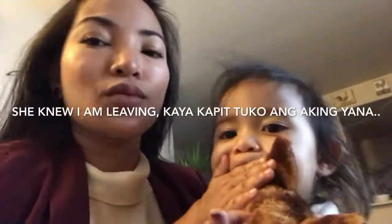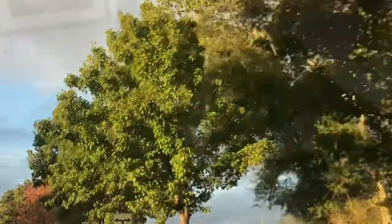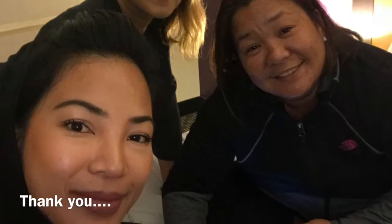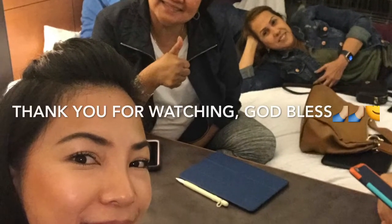Kiss na ka, Mimi. Alis na ako. I'm going to put it on the side.